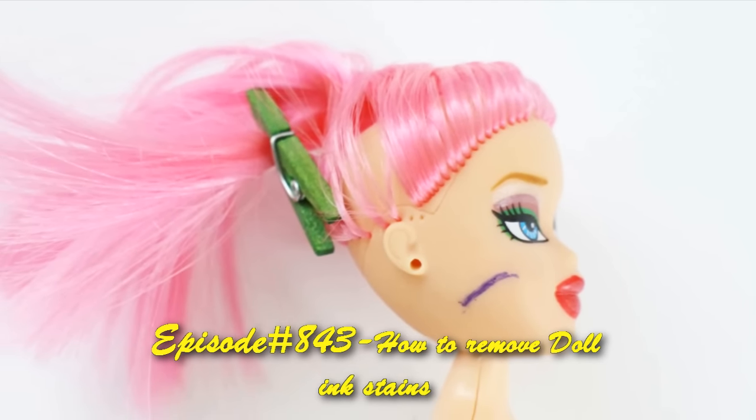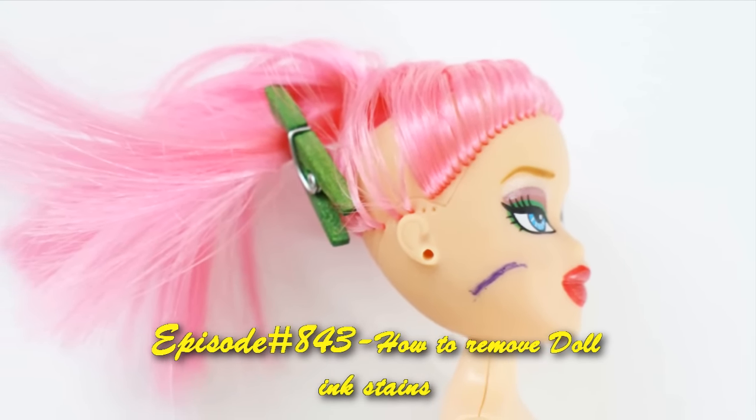Welcome to SimpleKidsCrafts.com, episode 843: how to remove dull ink stains.